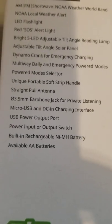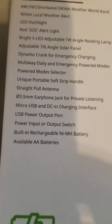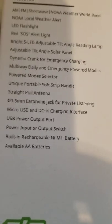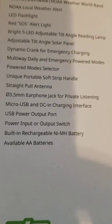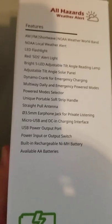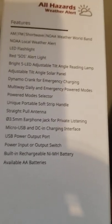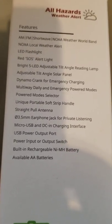It does come with a NiCad battery so you can charge it with the USB port and the plug that comes with it. It also has an input power port with an output switch on the back. You can charge it with a USB DC power cord, or you can crank it — it's got a crank on it, so if you're out in the field and just need a small charge, you can crank it.